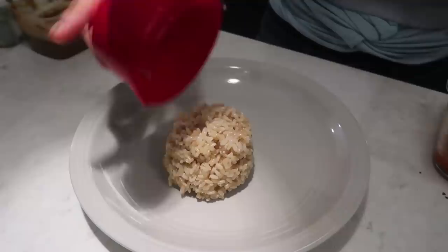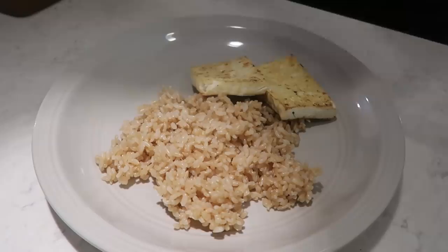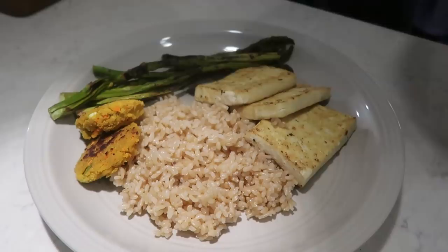Let's assemble our buddha bowl — or buddha plate, because my bowls were in the dishwasher. I'm taking some brown rice, some of that pan-fried tofu, two of those tofu patties we made in the morning, and adding in our asparagus and broccoli as well.